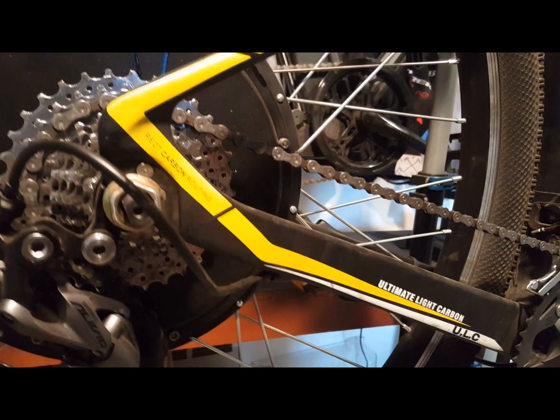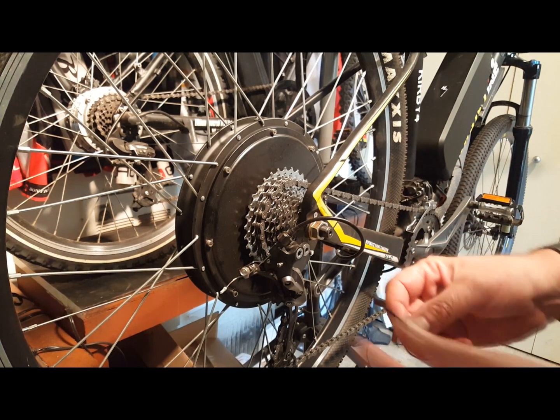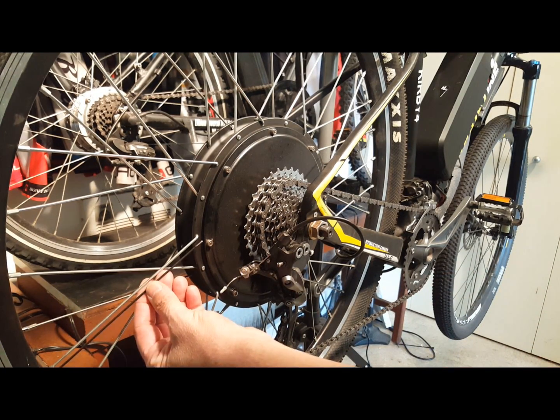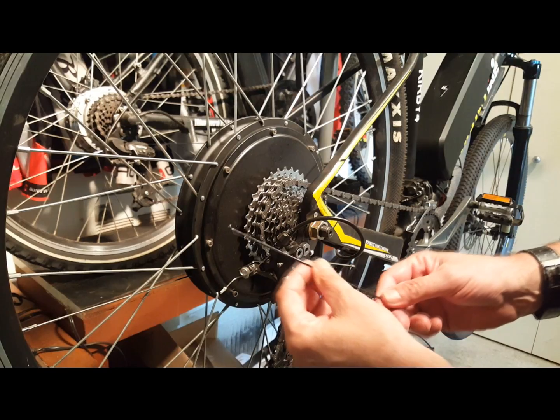The first tip is your spokes. Do this before your very first ride and check every couple of months. Your hub motor spokes are shorter than a normal bike due to the size of the motor relative to the size of the wheel. You'll also notice that the spokes are about twice the thickness of regular bike spokes to help protect against the amount of power on your drivetrain.